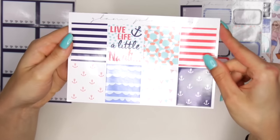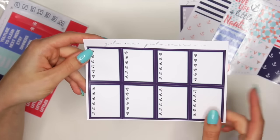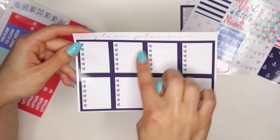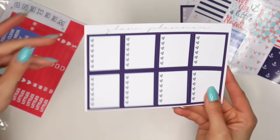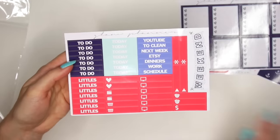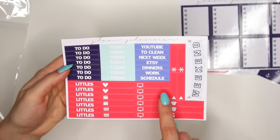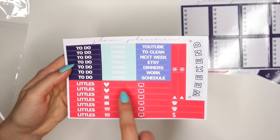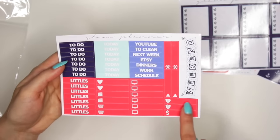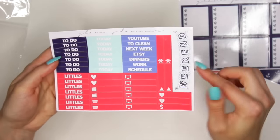These are just your full box decorative stickers. Then you have your full boxes for checklists — these are also really cute. I love how they have like a dark blue outline and a light blue inline. And you have this set: your to-do, your littles, your today, and then some extra ones like YouTube, to clean, next week, Etsy, dinners, work schedule. You have all your TV sticker ones, two hearts, two video ones, I think this is laundry, boxes, a payday, little arrows, asterisks, and a weekend banner right there.